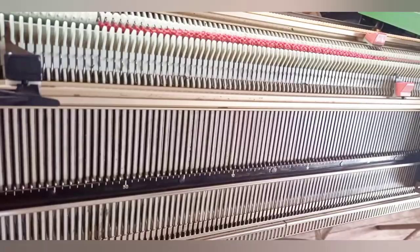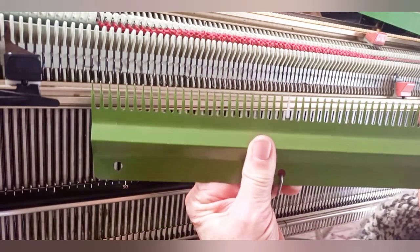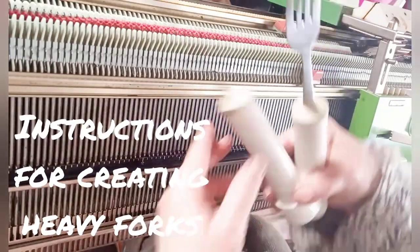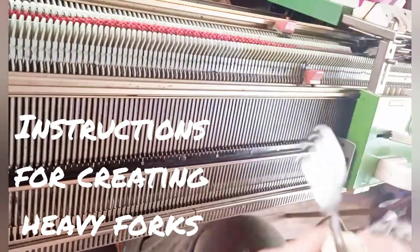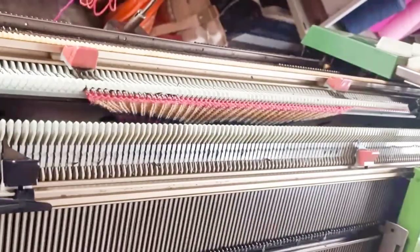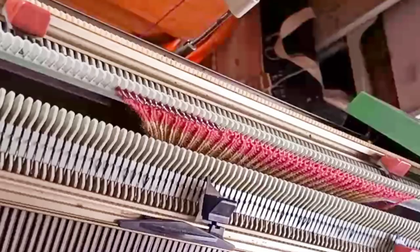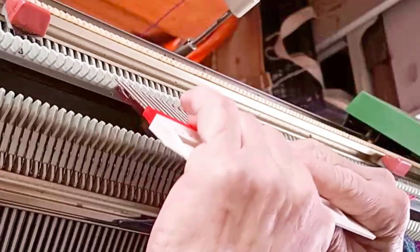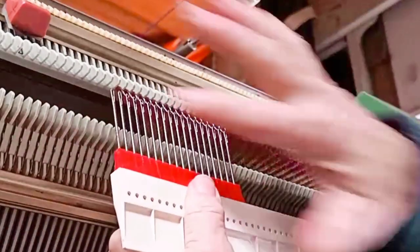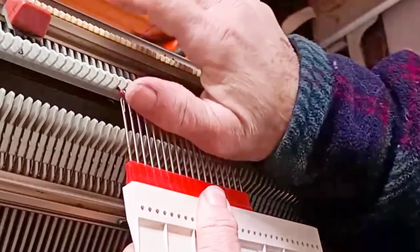I succeeded with 5.1. After these rows, remove the comb if you used it because it's in the way of turning the work. However, it's still helpful to have some weights — my preference is heavy forks. Another option is heel grips if you were fortunate enough to obtain some. On the section I'm going to lift and turn, I prefer a plain old claw weight because I want a little bit of weight to help prevent drop stitches, but not too much.